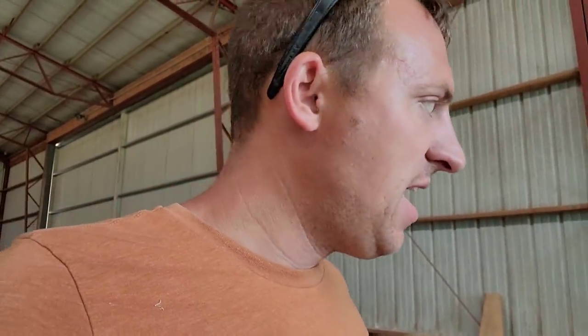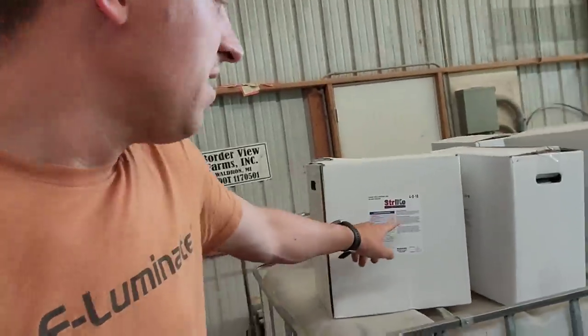I've got some spraying that I want to do on some beans down at Berkey — some early fungicide. We're going to do a second shot of fungicide in a little bit. And I've got this Strike, one of the foliar feed products. We're going to try some. I've got enough for 50 acres there, and I've got a little bit more to do some up here.